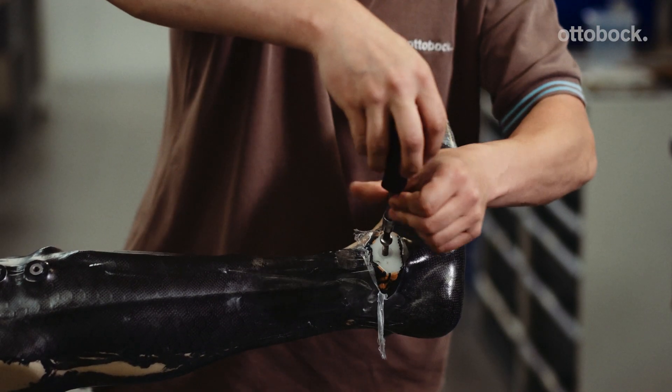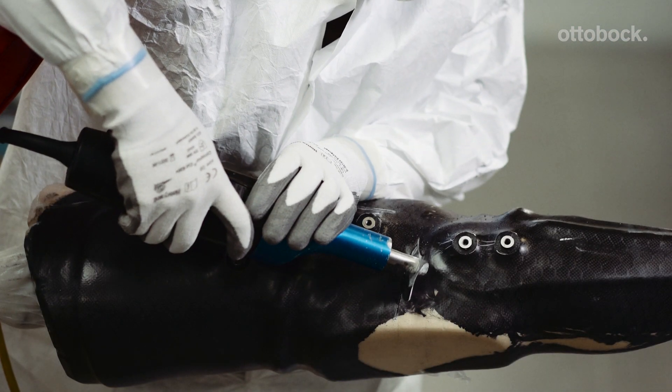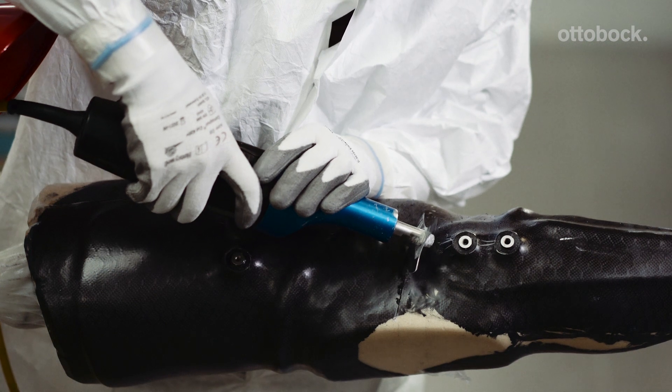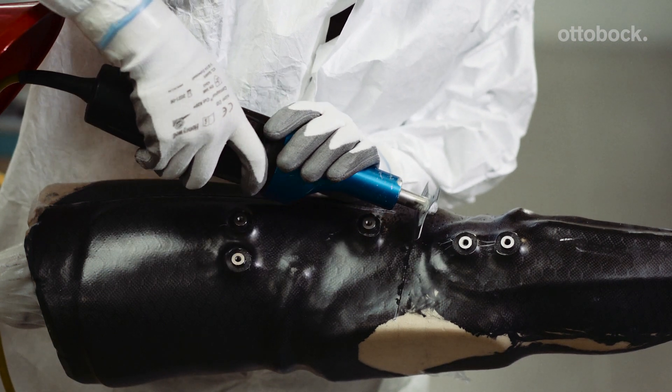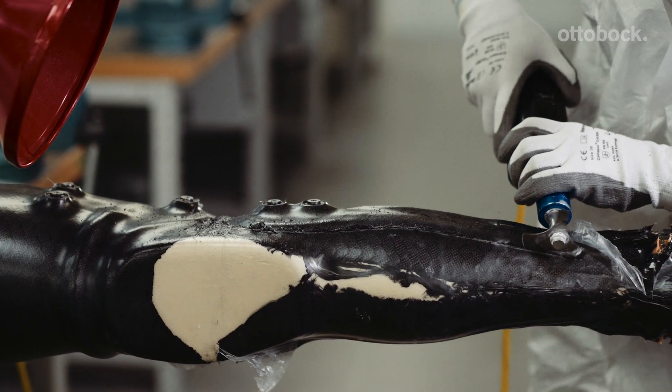Remove all screws from the ankle joint dummies and joint alignment adapters. Use an oscillating saw to expose the orthosis shells. Make sure you saw through the inner shell at the level of the knee joint.